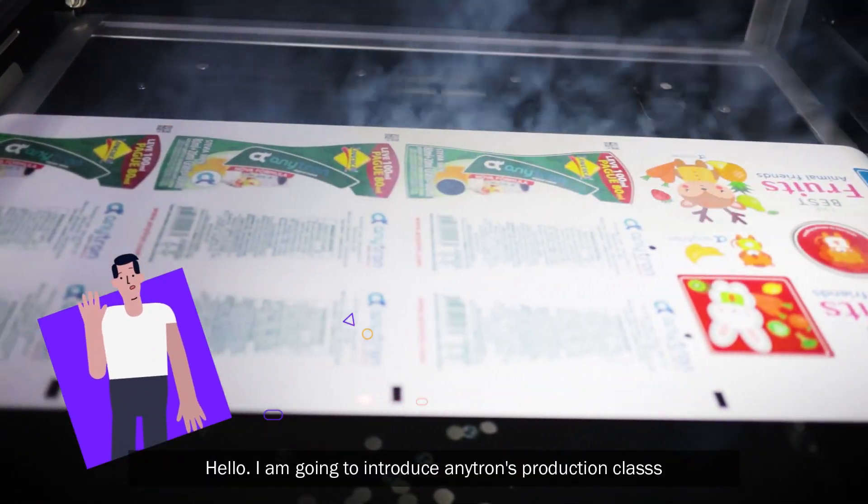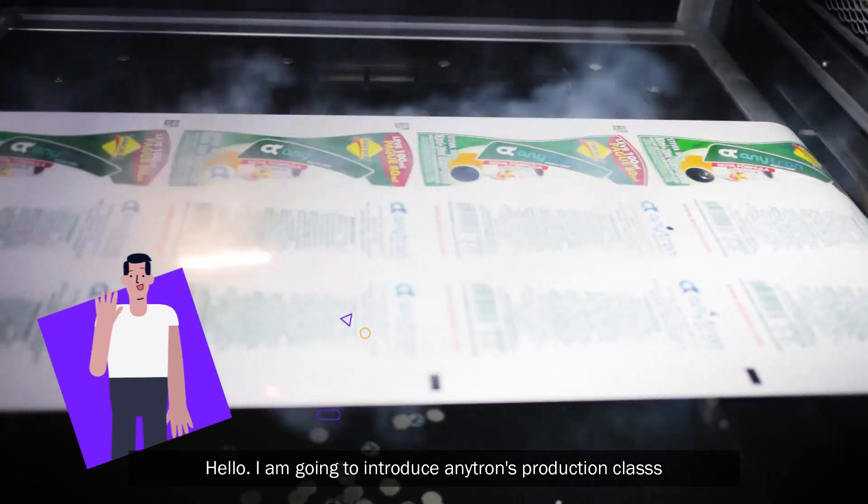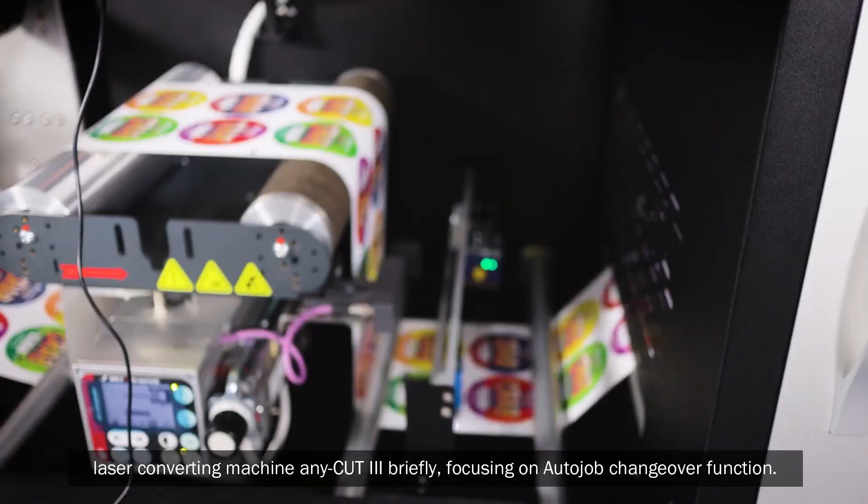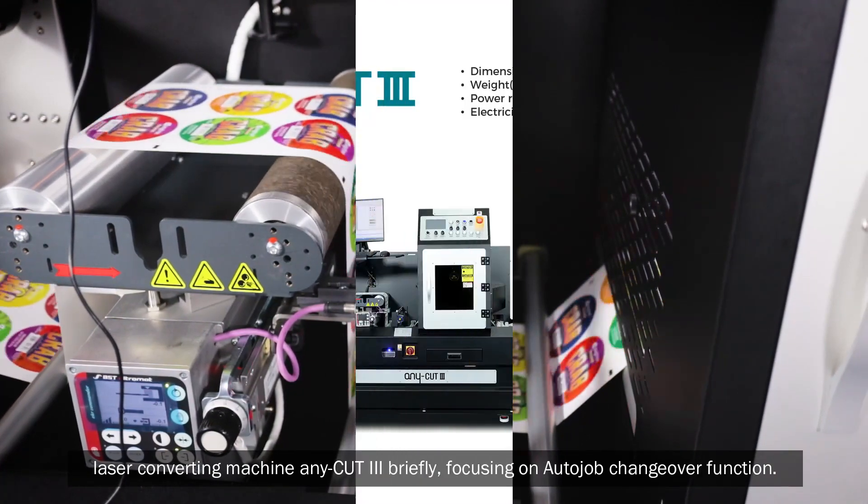Hello. I am going to introduce Anytron's production class laser converting machine Anycut3 briefly, focusing on the auto job changeover function.